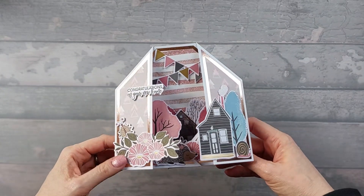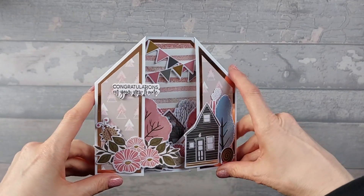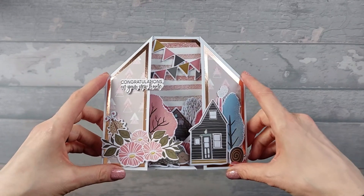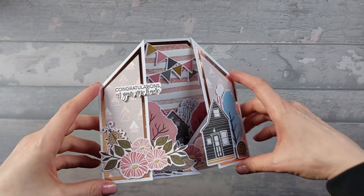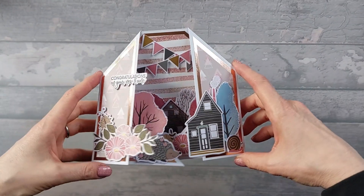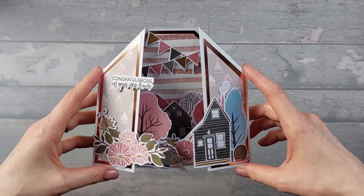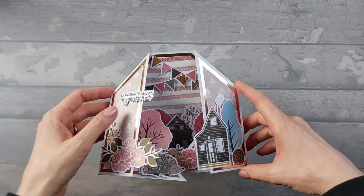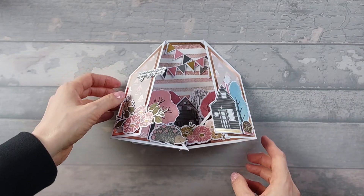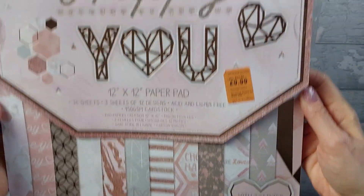So this is the double one — as you can see, it's just on both sides. This is a six by six card and it fits into an envelope for a six by six card. I've gone ahead and just decorated it up as a new home card, and these embellishments were from China. The papers I've used were from an old Dovecraft pad — this one here.